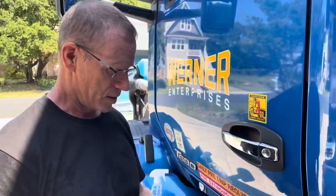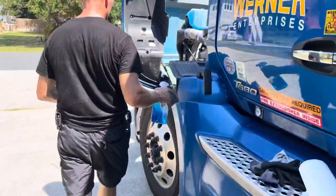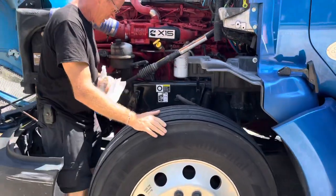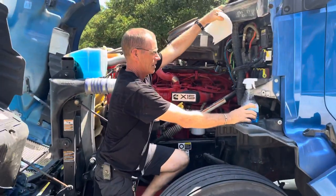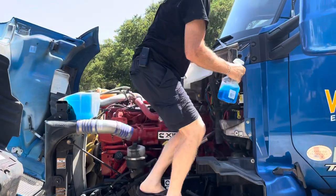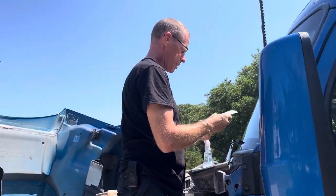How do you do the windows? Same method — paper towels and glass cleaner. Now we're going to do the windshield. How do you get up there? You've got to scramble up and stand on the tire. There's a convenient tray right here for holding your supplies.